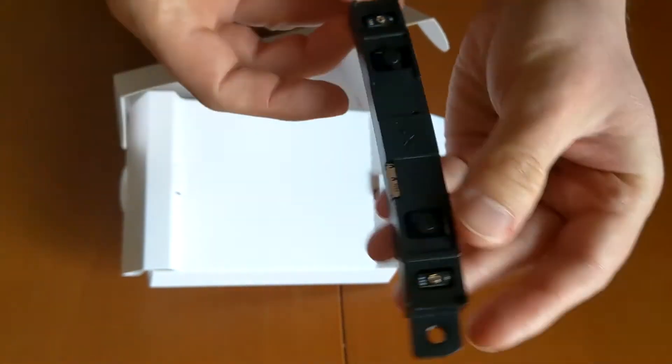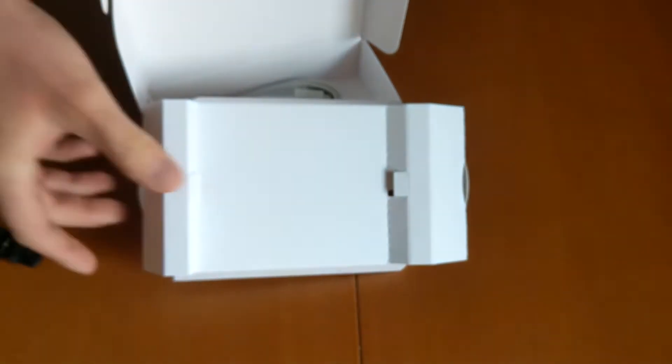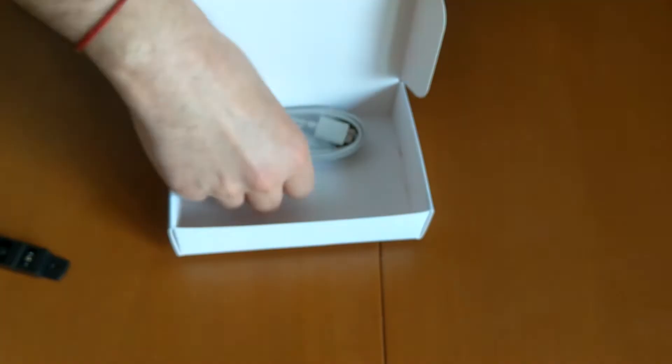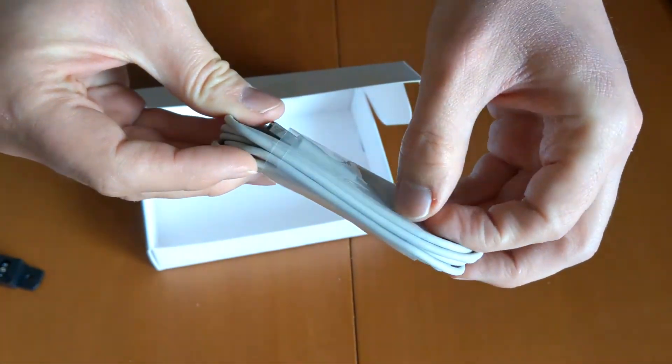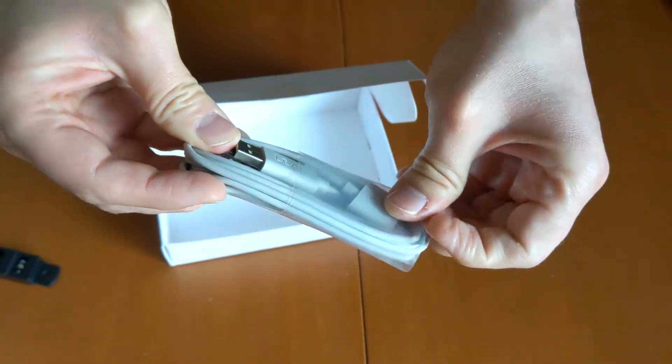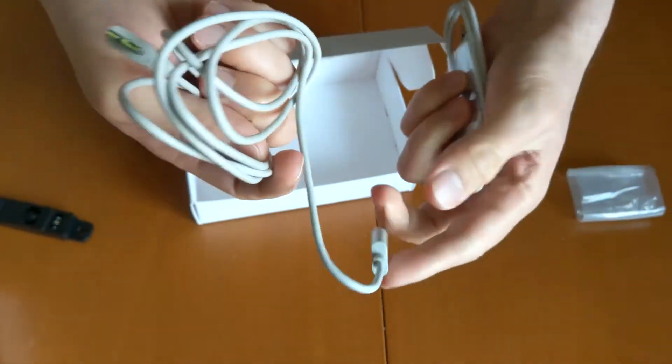Ultralib! So you can see the Ultralib logo, the cameras — the white baseline cameras — and the port. It's very different from the V1. And then if you remove this, there is the cable to attach it to the PC. Actually there are two cables — I have to understand why.